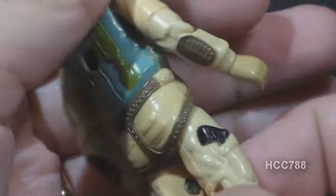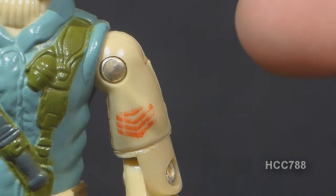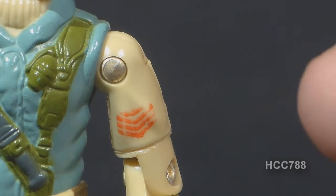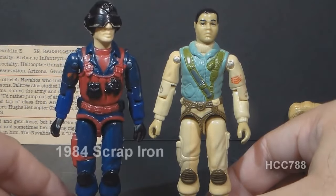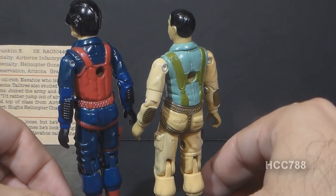Airborne's arms have that tan shirt, forearm pads, and rank chevrons on his left arm. There is a variant: some have thick stripes, others have thin stripes. The rank insignia is right for Airborne — he is a sergeant — but for some reason the chevrons are upside down. It also has what looks like maybe an eagle wing detail, possibly designating Airborne as a paratrooper, but it does not look like an army parachutist badge. Airborne's arms were reused for the 1984 Scrap Iron, just recolored — a good reuse of parts.